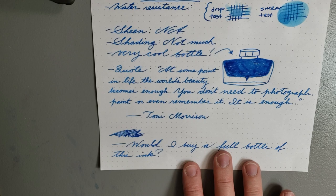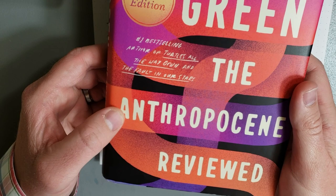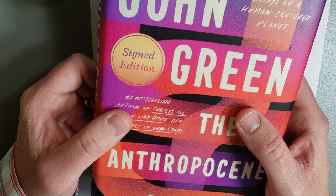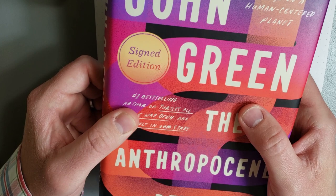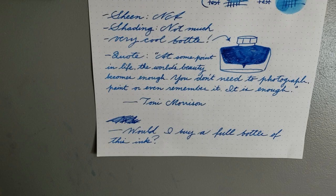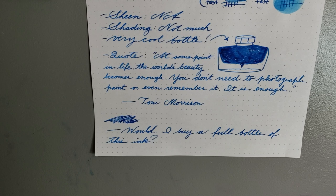Let's talk about this quote I did as an additional writing sample, and then we'll get to the big question: would I buy a full bottle of this ink? The quote is from Toni Morrison — I pulled it from John Green's book "The Anthropocene Reviewed," where the author rates random aspects of being human in the 21st century on a five-star scale. The quote reads: "At some point in life, the world's beauty becomes enough. You don't need to photograph, paint, or even remember it. It is enough."